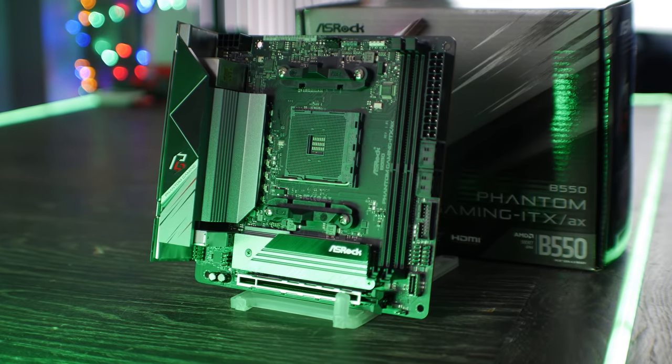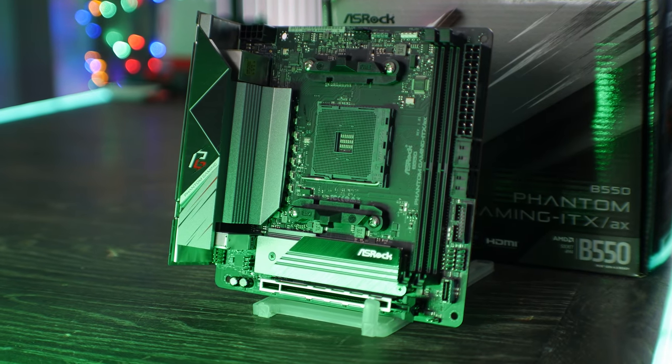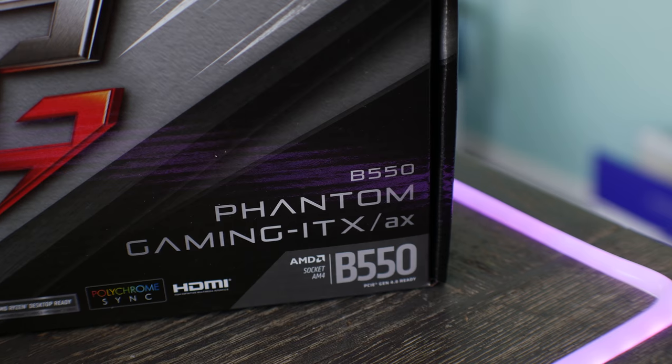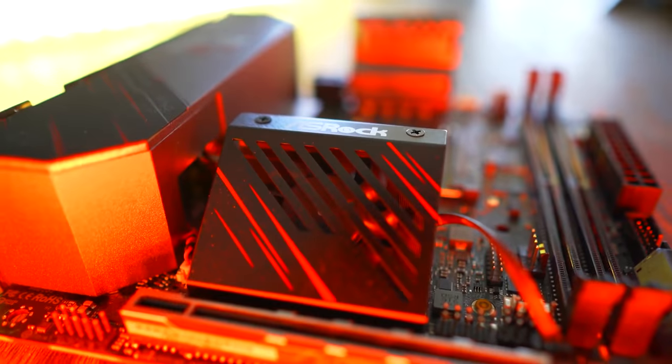Here is ASRock's latest addition to the B550 family, the Phantom Gaming ITX/AX, where AX stands for Wi-Fi or Wi-Fi 6. It's also got Bluetooth 5.1 on board, and this does differ a little bit to the X570 Phantom Gaming ITX.